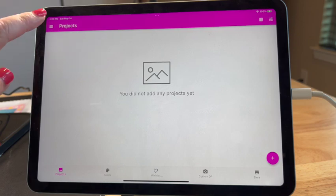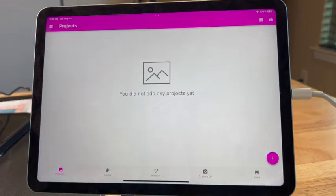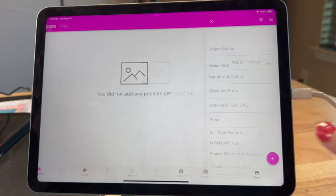Shall we go to the little hamburger? I call this the hamburger or the hot dog. All right, so we've got projects, colors, wishlist, custom DP, and their store. Let's go ahead and click on this plus sign.